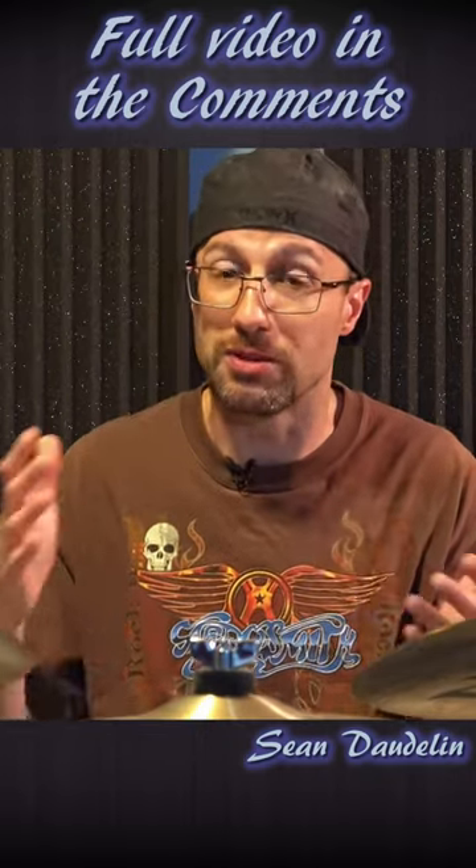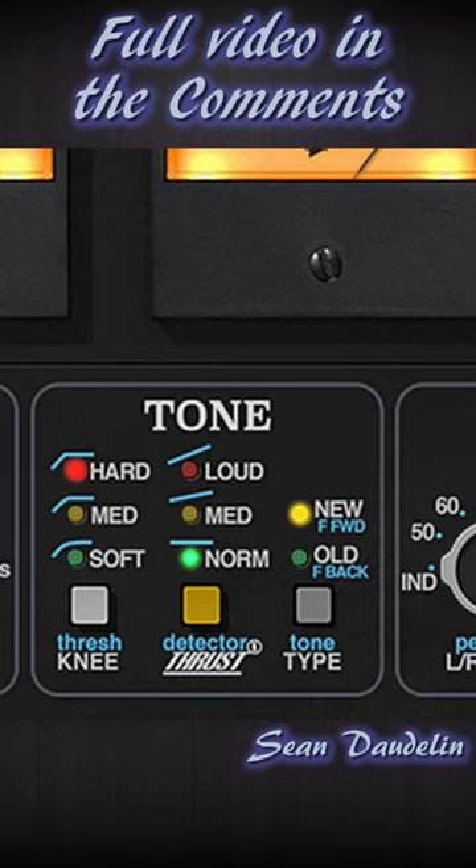The "old" setting is really the classic style sound of their compressor, whereas "new" is the more modern style sound that you would have.